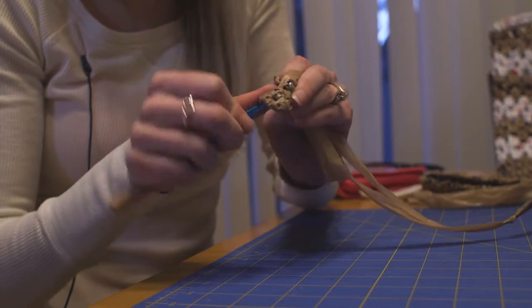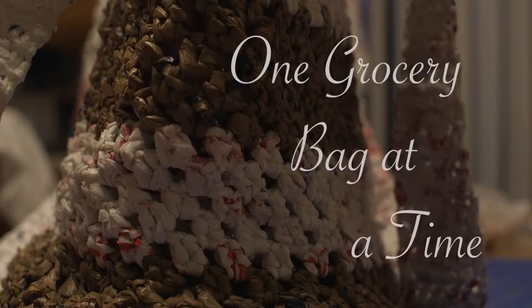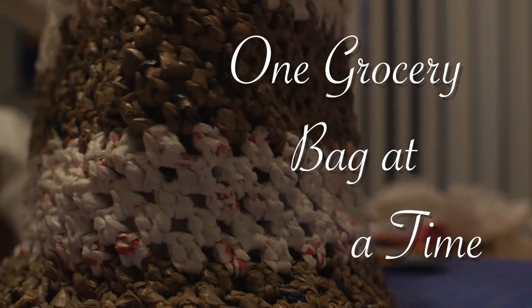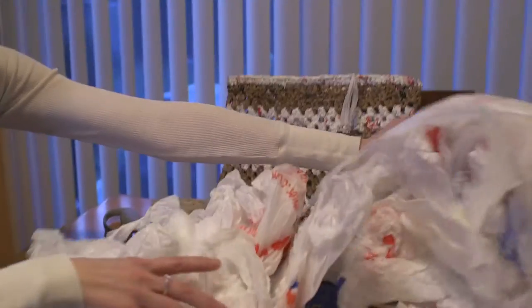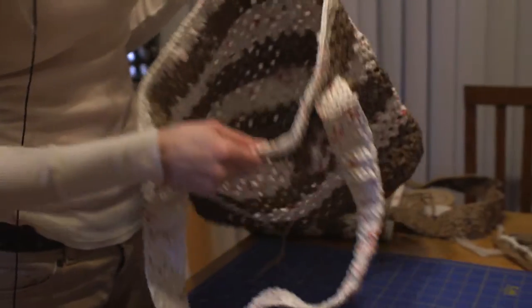If you're steady and you keep at it, the end product is always worth it. My name is Sarah Shaver and I'm a professional artist. The current project I'm working on is a recycled project where I'm using grocery bags to make them into a usable tote that people can use for the beach or as a recycled grocery bag.